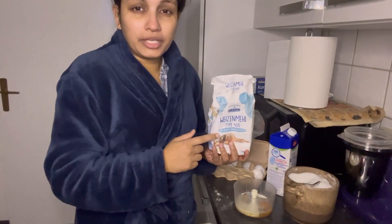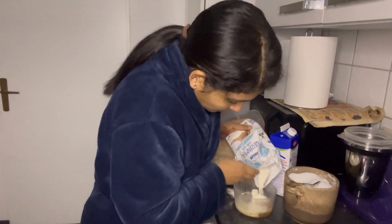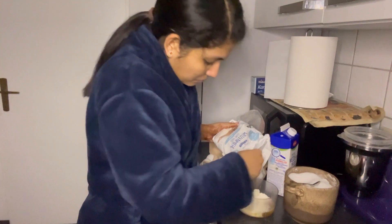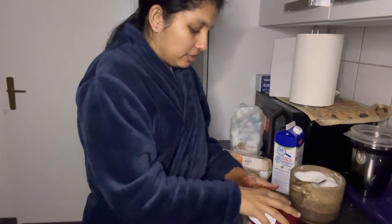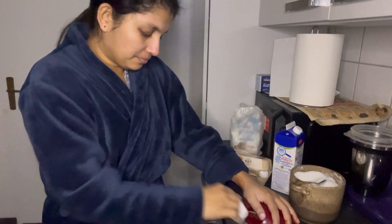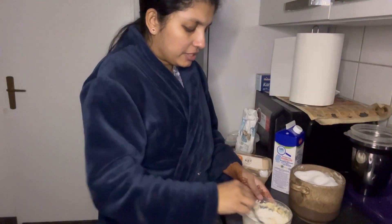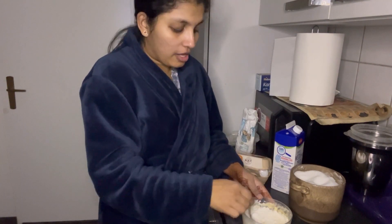I am going to put it in a little bit. I am going to add a little bit and get it in a bit.